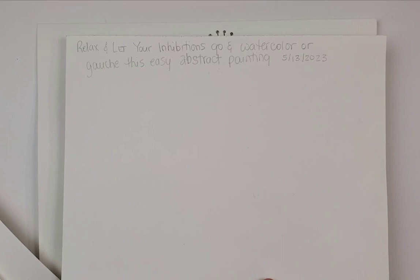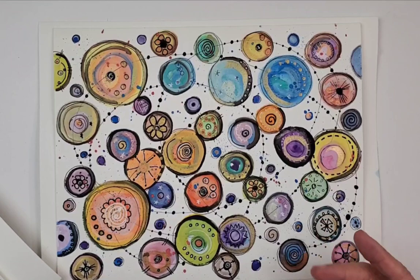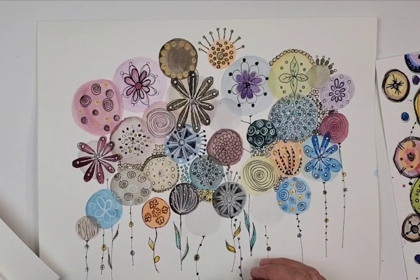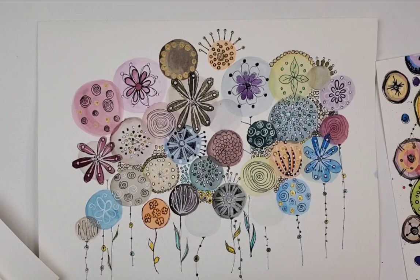This is called 'Relax and Let Your Inhibitions Go in Watercolor' — or something like that, this easy abstract painting. Diane just has ideas about how things should flow. The crazy thing is she can teach you so much in like three words. Take this for example: she said you want to work in threes, and I was like really — and that is composition! What would take somebody else an hour to explain, she can do in no time flat.